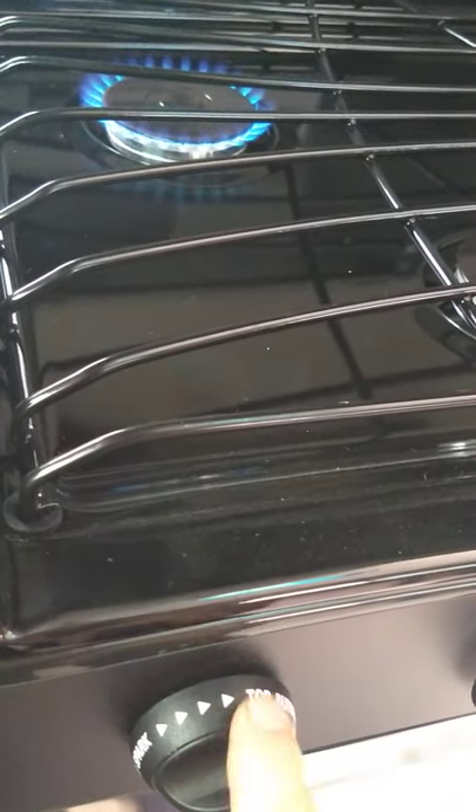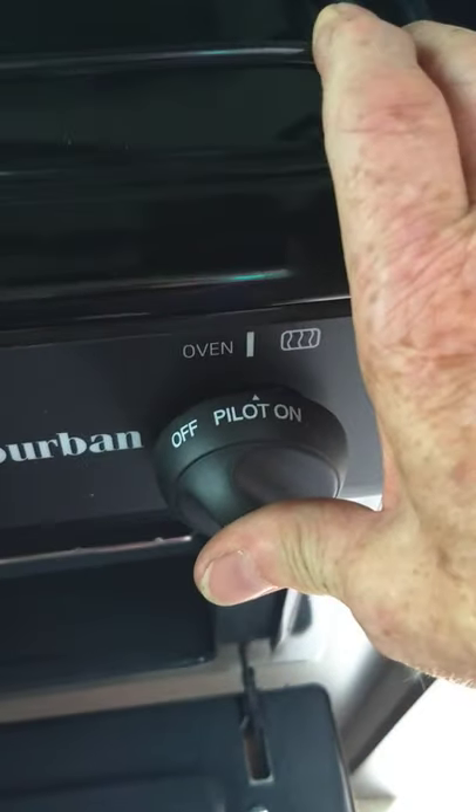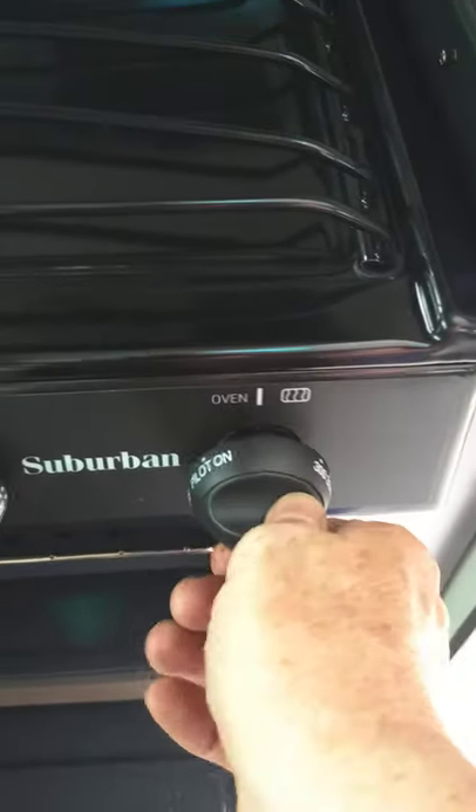The range — you just spark it to light it. Turn on the valve and spark it clockwise. For the oven, down at the bottom there is a pilot light — you need a grill lighter with a long neck. Put the control to pilot, depress and hold it in, light the pilot light with your lighter, then continue holding it for another 10 to 15 seconds. Go to whatever operating temperature you want and it'll cycle like a normal oven. When you shut it off, the pilot light goes out too, so you have to relight it each time.